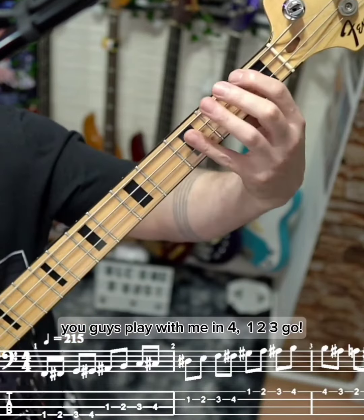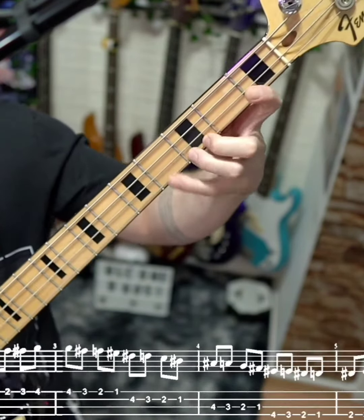215 BPM — 1, 2, 3, 4 — 8th notes until the 12th fret. You guys play with me in 4.